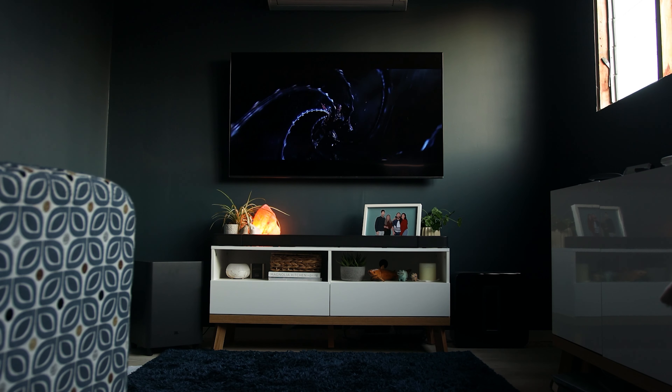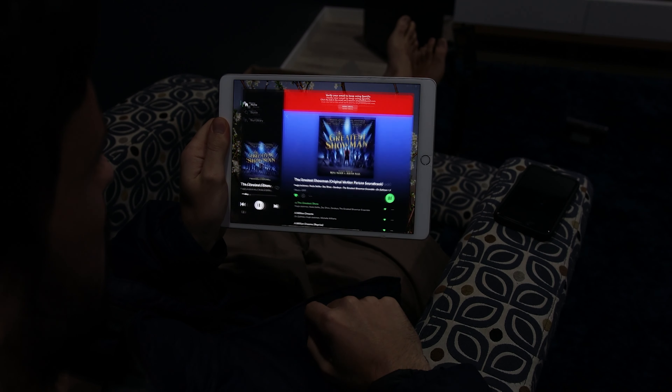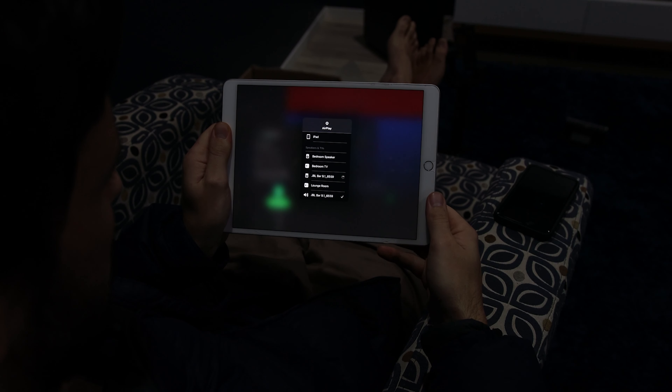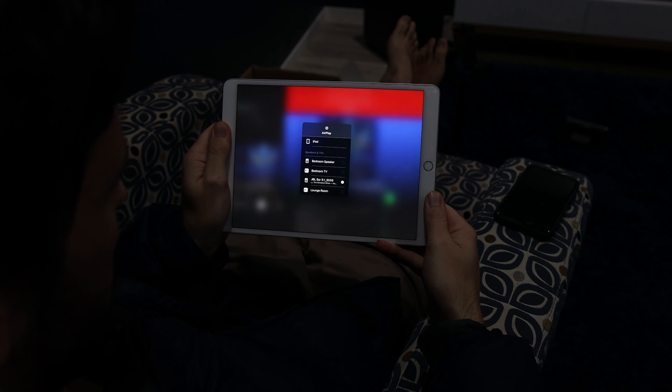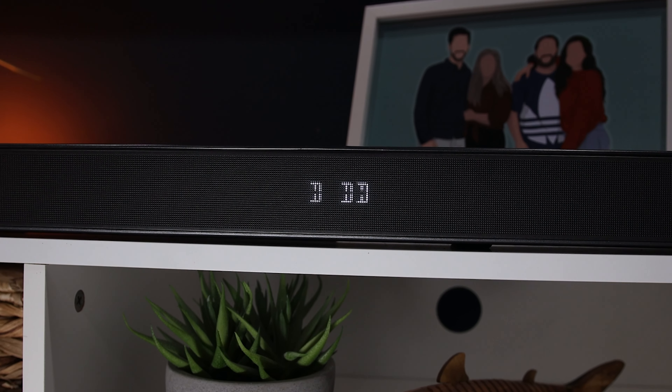The bass for movies was impressive — it gets really deep and shakes things a lot more than other systems I've tried, which I think is the benefit of having a large downward-firing sub. One of my favorite movies to watch while testing the soundbar was Alita: Battle Angel. The soundbar did a great job of pinpointing sounds in the fight scenes and getting you involved within the action.